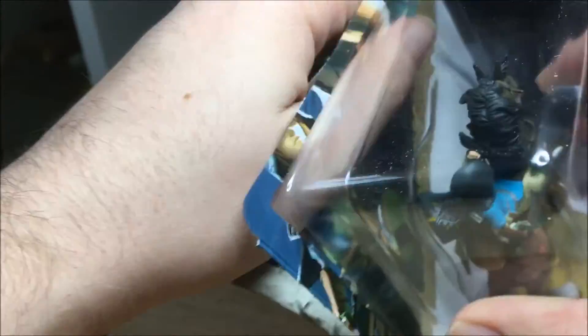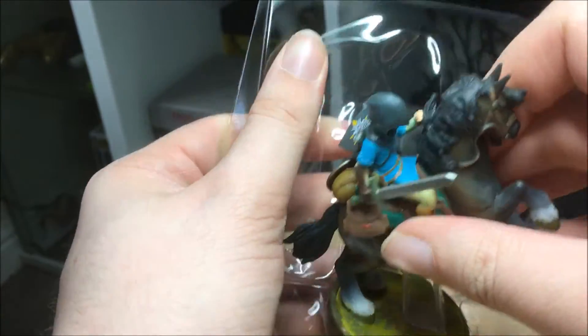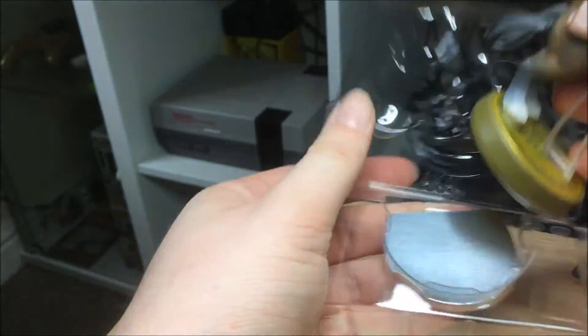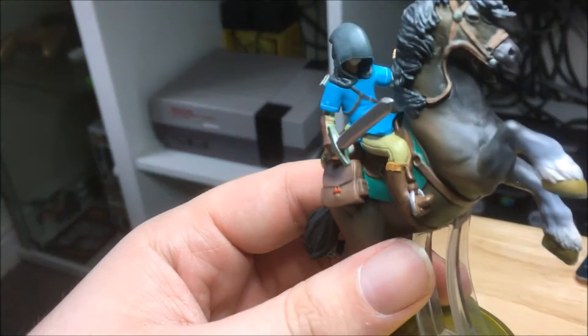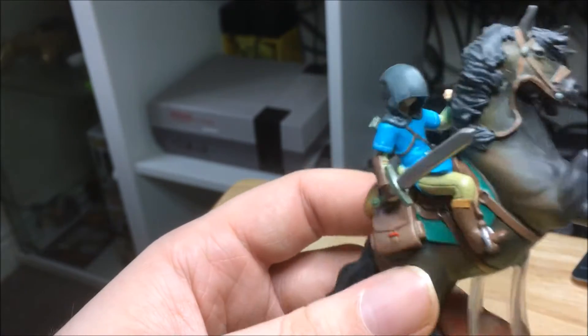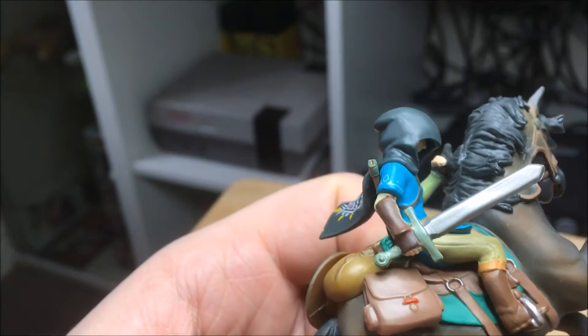Let's get into the unboxing. I don't use scissors so I'm just going to rip it open. Let's take it out of the plastic. This is the Link Rider and he looks pretty awesome — the detail is really nice.